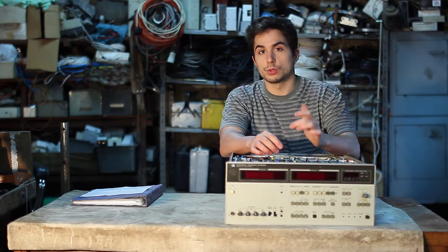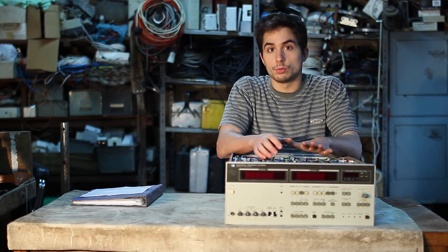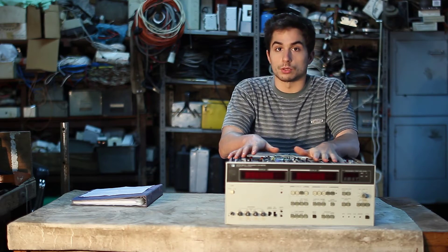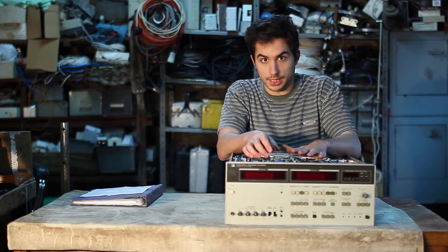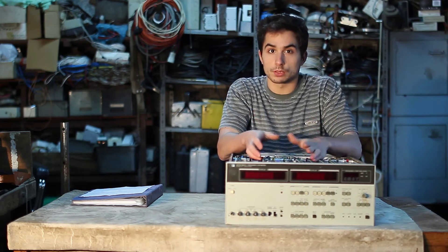Hello and welcome everyone. Today I was going to attempt to repair this instrument and I thought it could be interesting to share it with you. So here is the result. I apologize in advance for any mistakes that I may make, and having said that, let's see what's wrong with it.